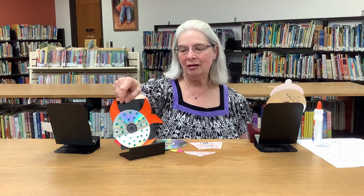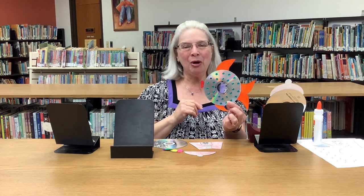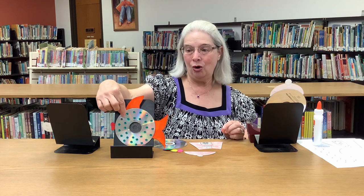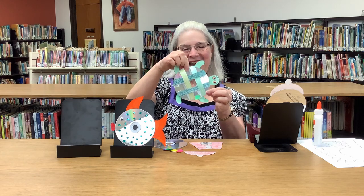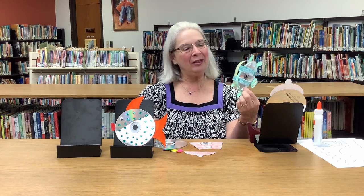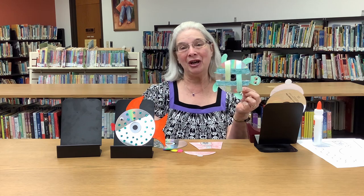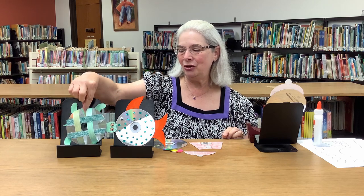You can make a fish, and you can put sparklies on him if you want to make him a shiny fish. Or you can make a turtle — you can do it plain like this, or you can put buttons on his shell to make it look like a turtle. So we have those two for you.